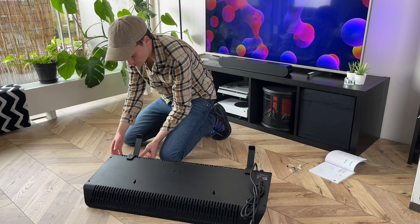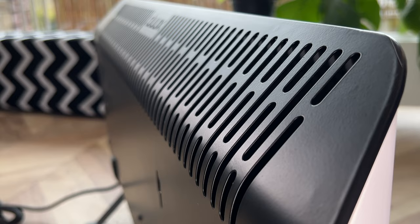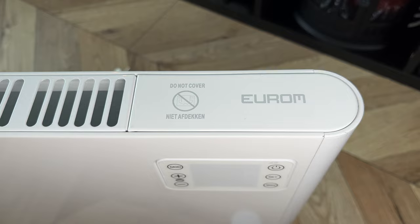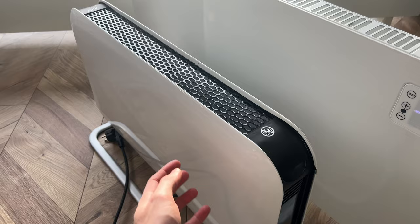It has a solid plate on the front and when this thing heats up the front does not get hot. It will still be warm of course, but it will be much safer for children or pets walking around. In comparison, the URM gets so hot in the front you cannot touch it with your bare hands anymore, and the difference in sound is also very telling.